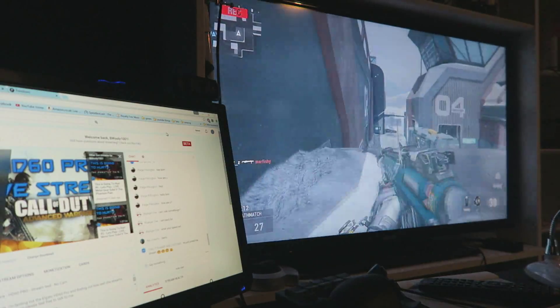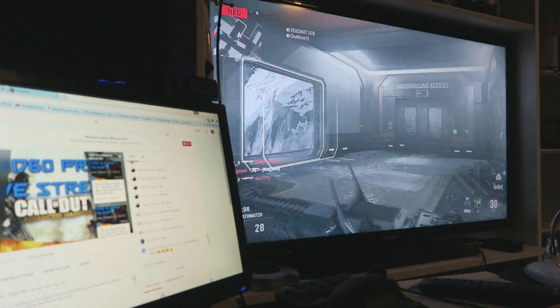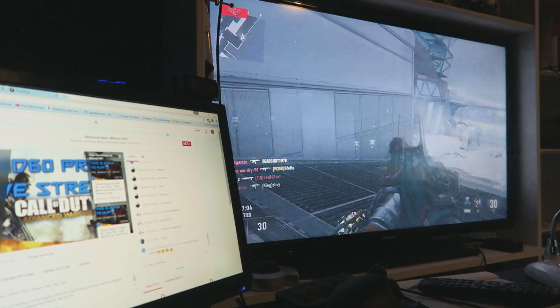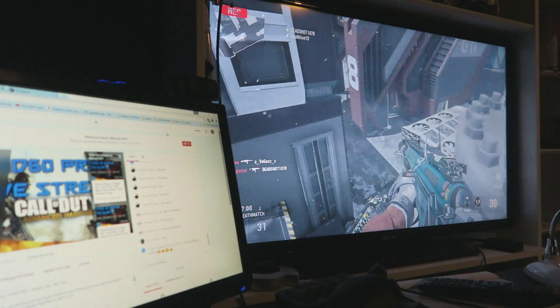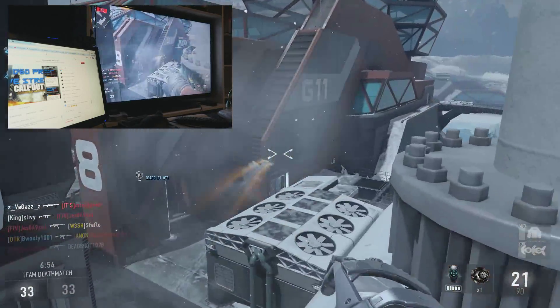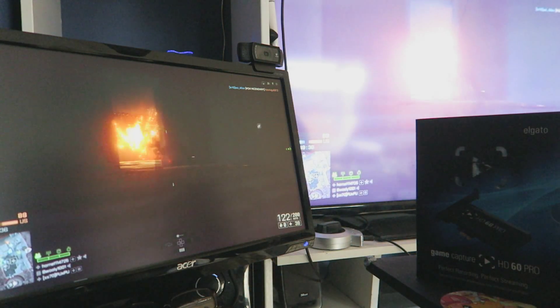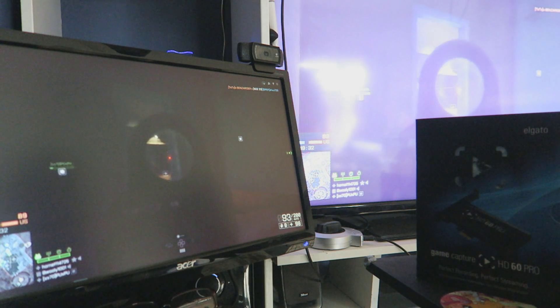What isn't so impressive is this gameplay — it's not the best I've had. But what was amazing is if you look in the top left of that screen, I'm recording while using the Instant Game View to play. You can record while you use Instant Game View and it's amazing — absolutely seamless. I'm really, really happy with the Instant Game View.